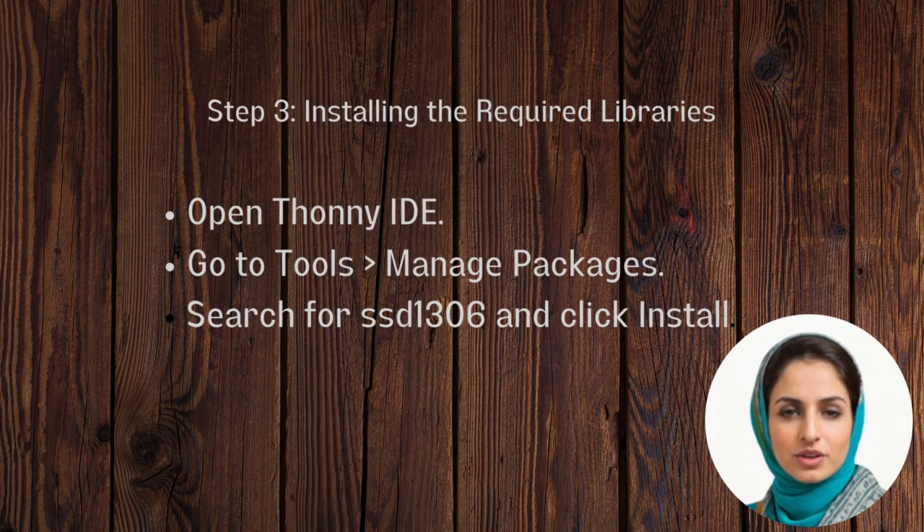It is now time to install the OLED display library in Raspberry Pi Pico using the Thonny IDE. The name of the library to search is SSD1306 — make sure that you install the MicroPython version.